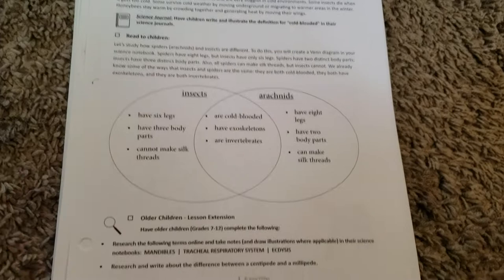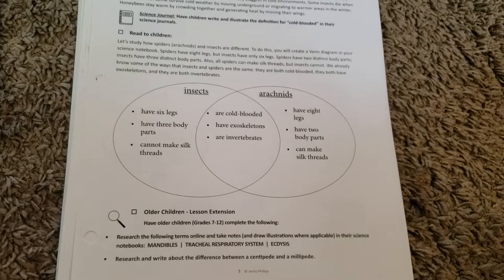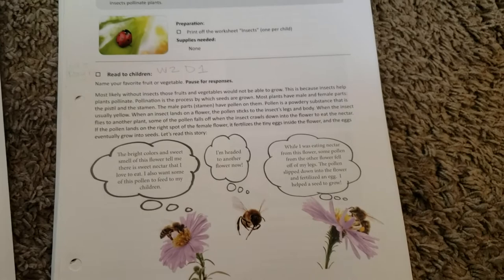Another thing that I really loved is the lesson extensions for older children. This says grades 7 to 12, but my oldest son was in fourth grade this year and he did do some of the lesson extensions, which were great just to get him thinking about some extra things to go along with the unit. I thought it was really awesome to have that option.